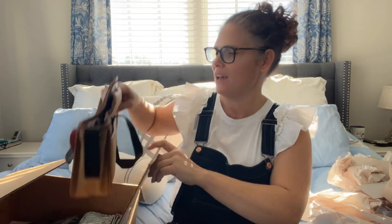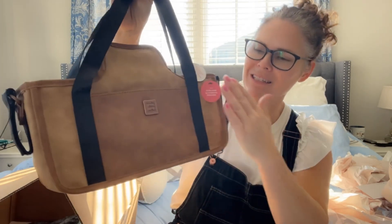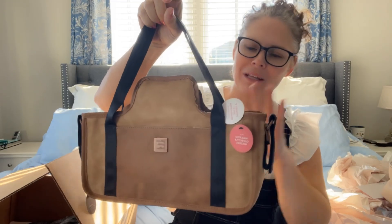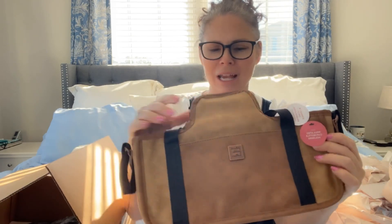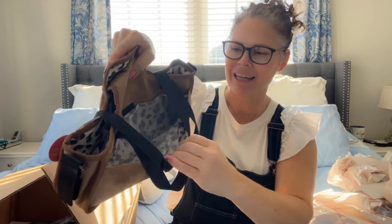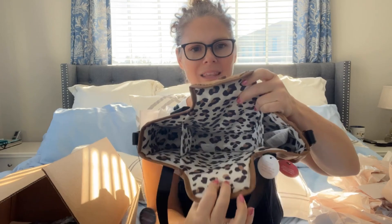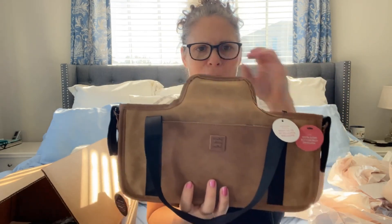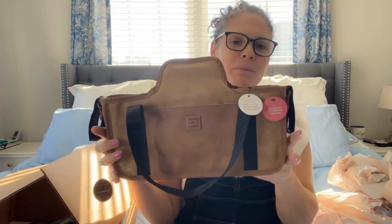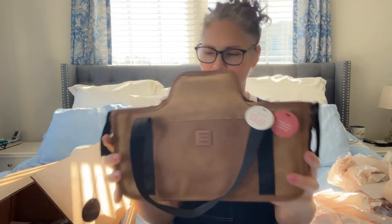The next thing in our box is the Wander Stroller Caddy. How pretty is that? This is the Brosh Print. It's easy to wipe clean, and I love that it has handles so that when you want to leave the stroller behind, you can carry it. It has universal stroller straps to attach to your stroller, a pocket in the front, a pocket in the back, and a snap pocket up top. When you open it up, you can put whatever you want in there — keys, diapers, clothes. You can close that to keep it safe, and then you have two bottle or cup holders right there. I will put a link in the description below to this one.